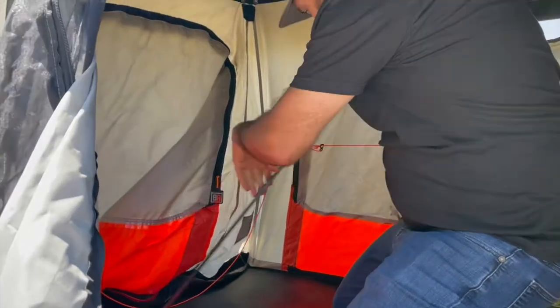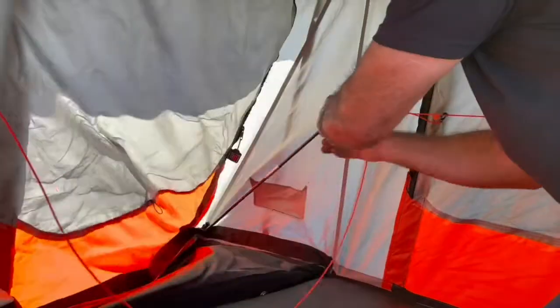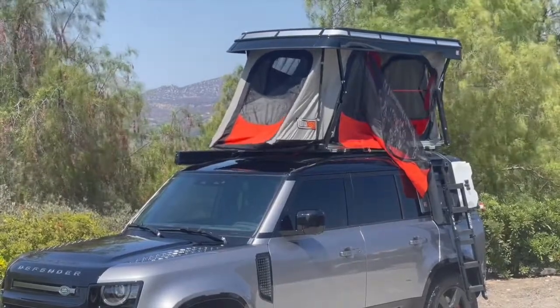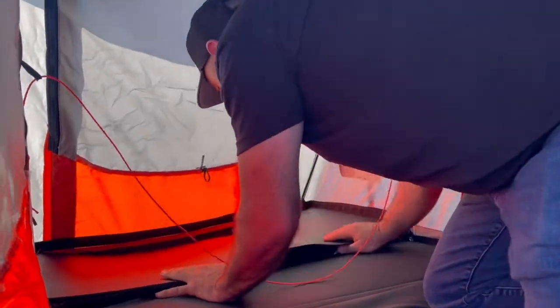These are your supports for the tent poles — they go right into the corners into the pre-sewn pockets. This is your vestibule floor, which supports shoes and bedding. It doesn't have a high weight capacity for a person, but your items can be placed on there.